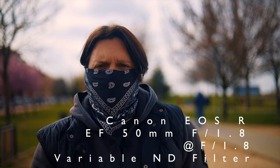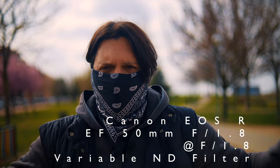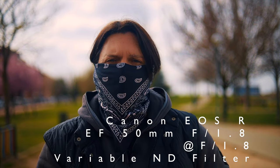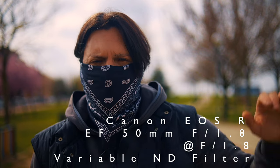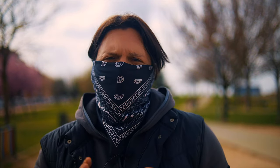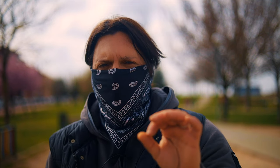This is the Canon EOS R with the nifty-fifty. The first thing we notice is that it's wider, because this is a real 50mm on a full frame camera. I'm using an ND filter to keep it wide open at f/1.8. I should also mention this is the EF version, not the RF — recently the RF version of this lens was released, specifically designed for the Canon EOS R, R5, and R6. The EF lens is around $100, while the RF version is around $250.